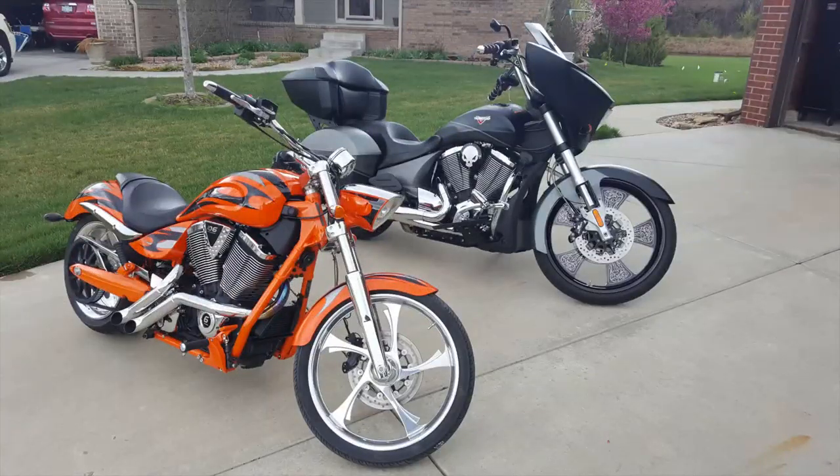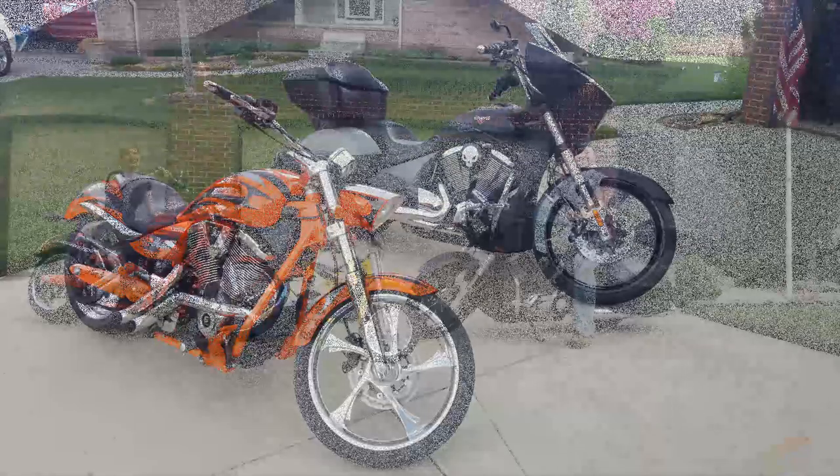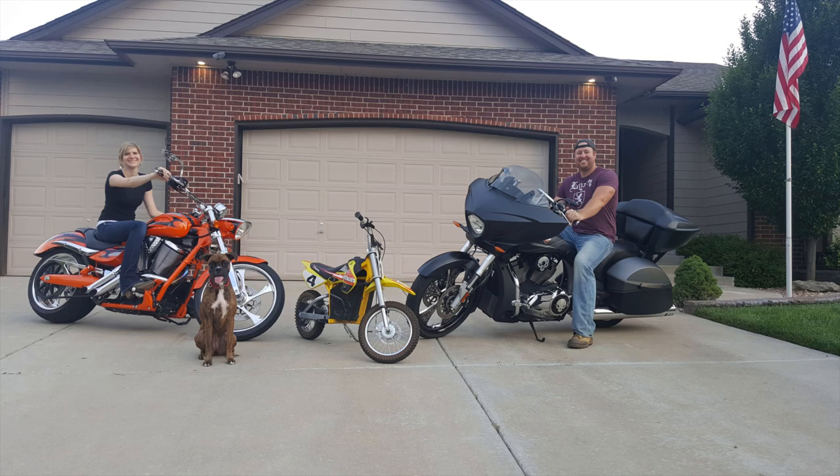That's the build, guys. I hope you liked it. Hopefully this gives you an idea and can help those of you wanting to tackle this on your own. You've seen it all put together, so let's go hear how it sounds. It's really windy today, but I think I found a decent spot where I can turn this up and we won't have a lot of wind messing with the sound.